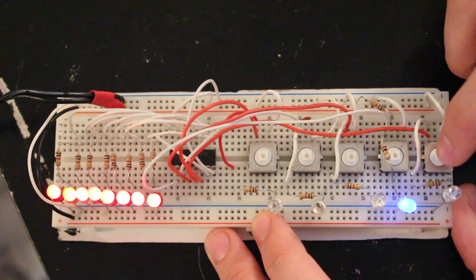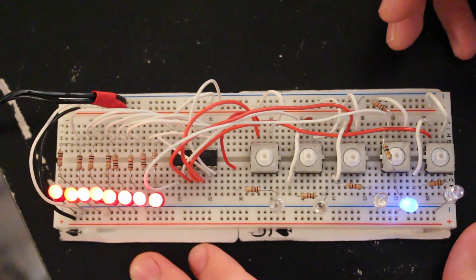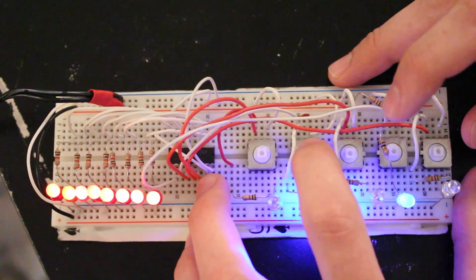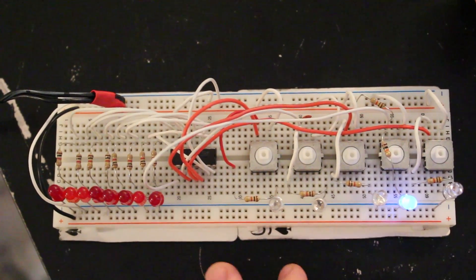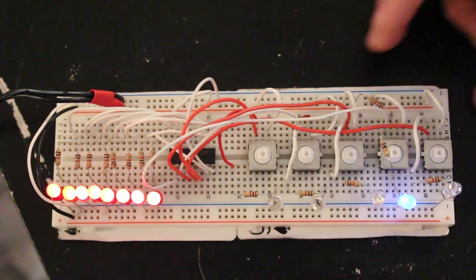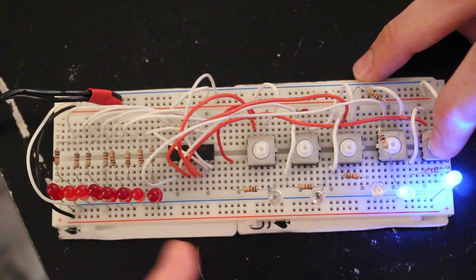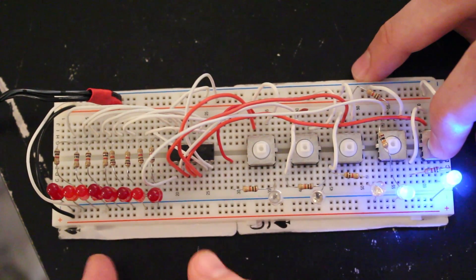To demonstrate the output enable, I'll bring that line high. One interesting thing about the output enable: right now all the outputs are driven high — five volts on the pin. If I shift in all zeros and latch those out, it's actually driving the output pin low, so I have zero volts on the output pins. If I bring the output enable pin high, it looks like the output pins are driven low, but they're actually driven to a high impedance state — they're not being driven low, it's like they're not connected at all.